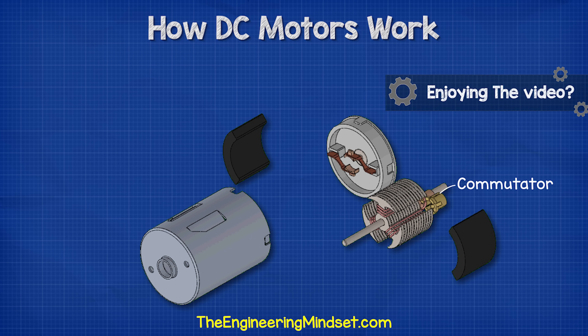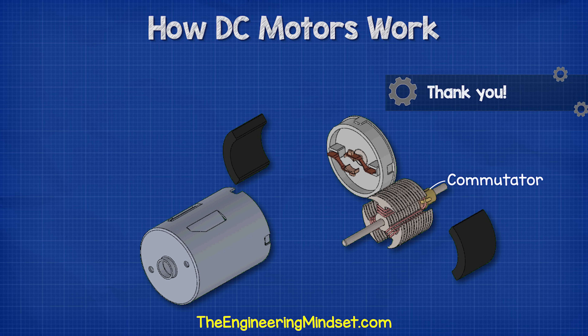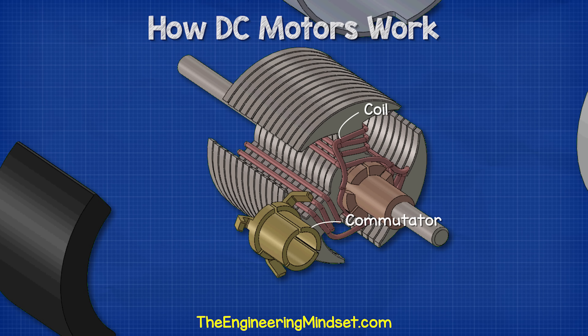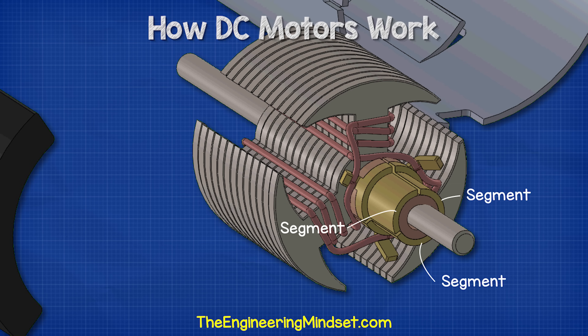The ends of the coils are connected to the commutator. The commutator is a ring which has been segmented into a number of plates which sit concentrically around the shaft. These plates are separated and electrically isolated from each other as well as the shaft. The ends of each coil connect to a different commutator plate, and we'll see that in detail just shortly.